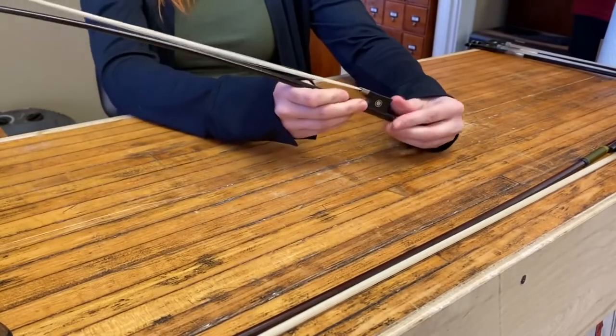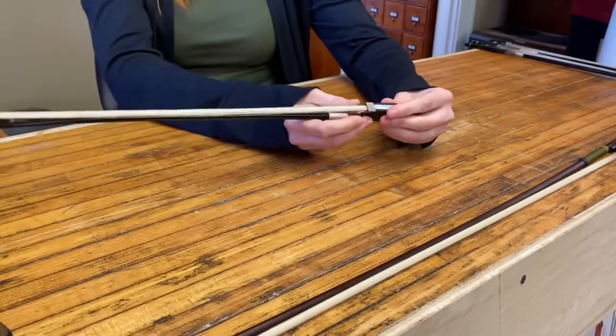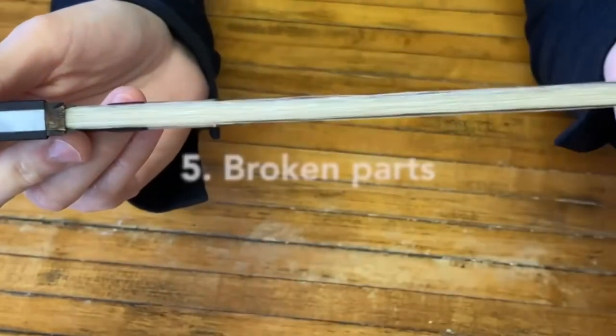Also, if you just keep turning this and it doesn't tighten, it will need re-hair — big yikes. You definitely want to bring that into the shop. And that was just a few things to look out for when you might need a re-hair.